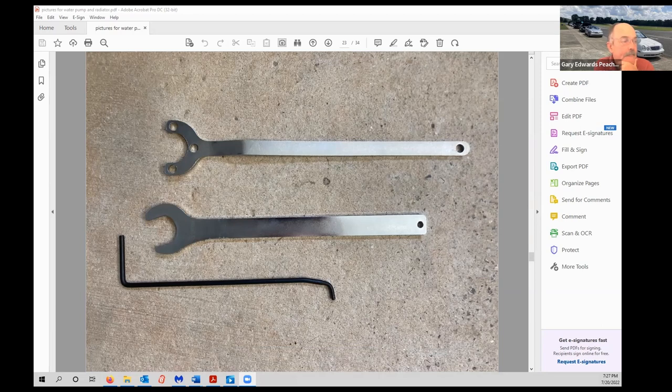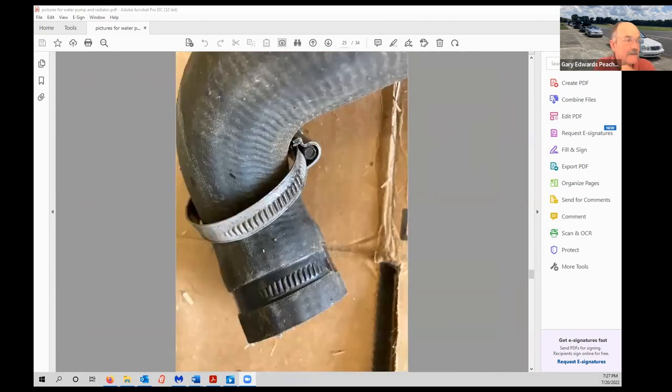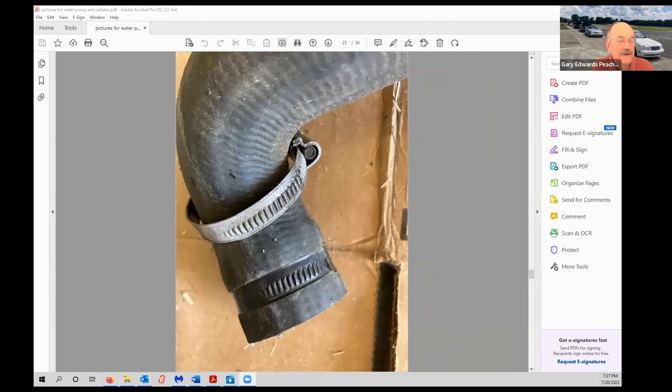This is also a really good time to replace any worm-drive 'Yankee' clamps — ones that were not installed by Mercedes — with the correct spring-style clamps. From my concourse judging school, those Yankee clamps cause more damage to the hose than the appropriate clamp. So if you see those, get rid of them and put the right clamps on.